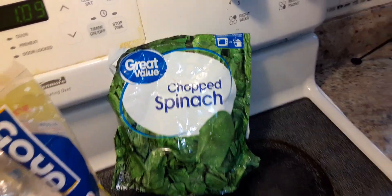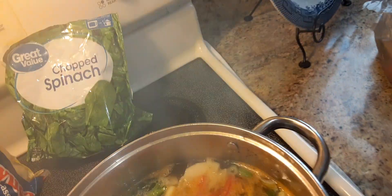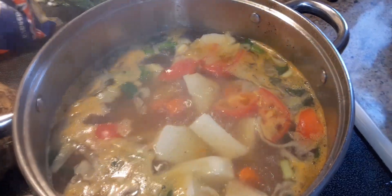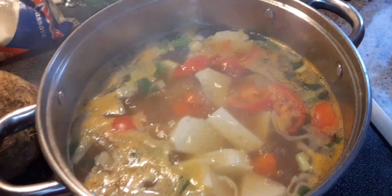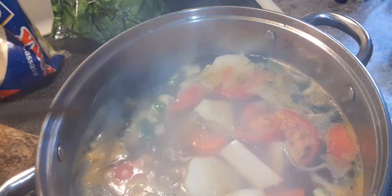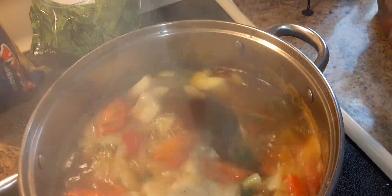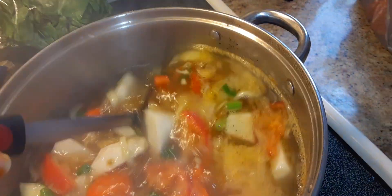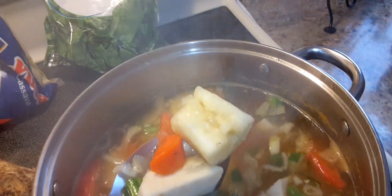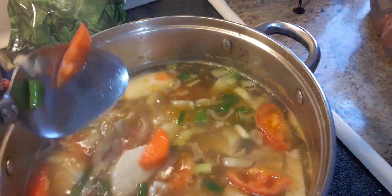I have some spinach here, and what I'm doing is chopping everything up and putting it in. I've added some carrots, tomatoes, onions, and shallots, and everything is boiling. It takes about 30 minutes until everything becomes soft and nice. You can see the Edo's in there.